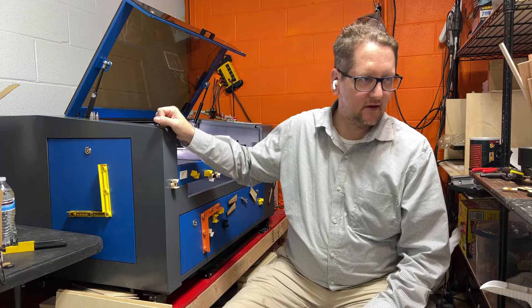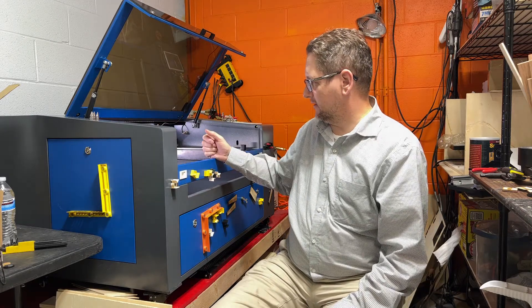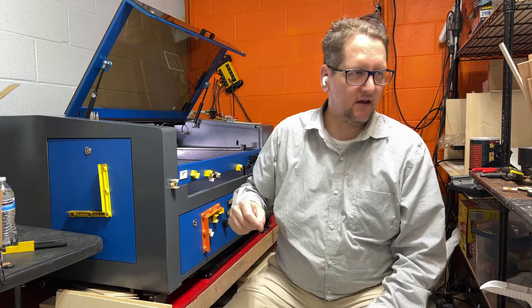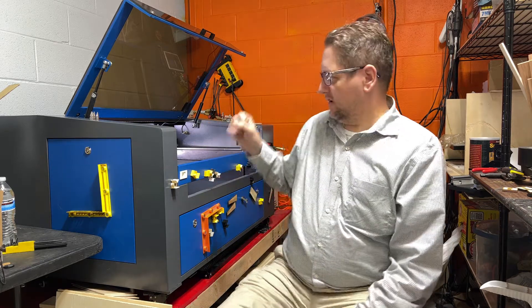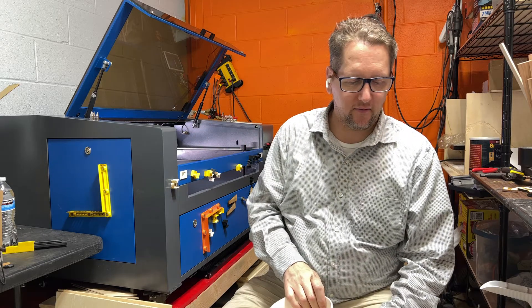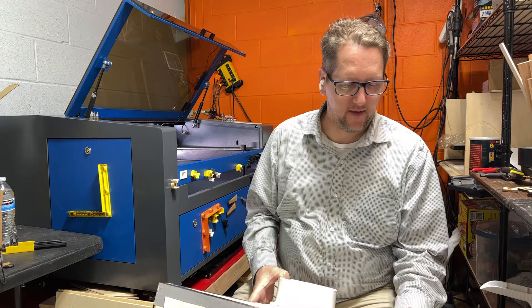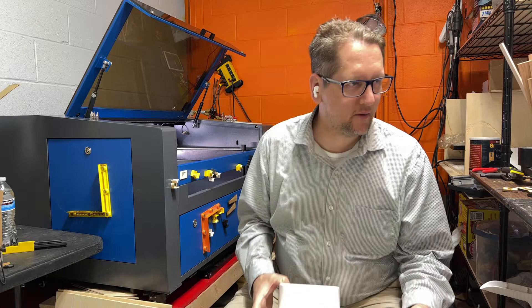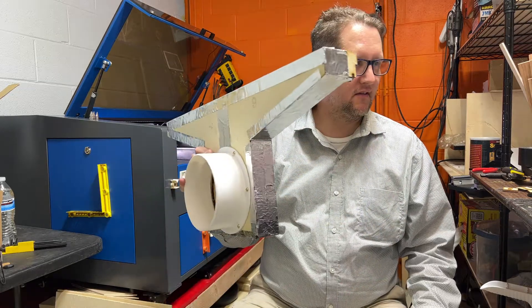The Omtek laser cutter has a big hole in the back, which is your ventilation — it sucks all the smoke out of the machine away from your material. I wanted to improve upon that because I felt it could be done a little bit better.